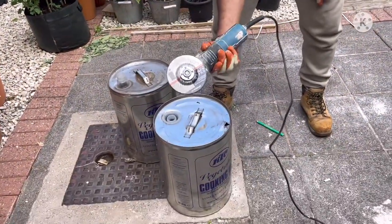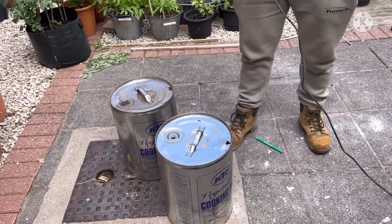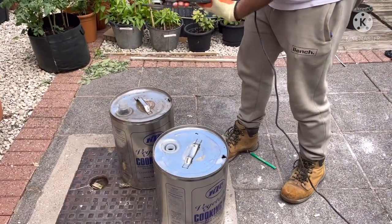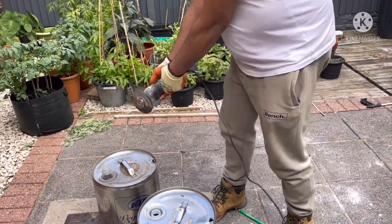I've got my grinder ready — this only cost 2.99. Wear your safety goggles and wear your gloves. Make sure this is locked properly. First check, check it's set, then you go on.